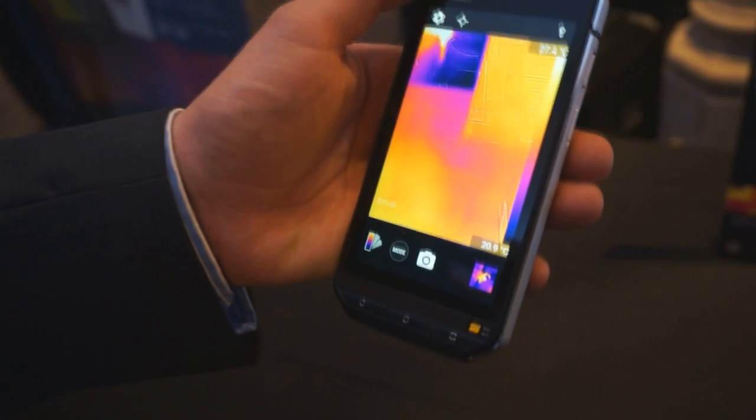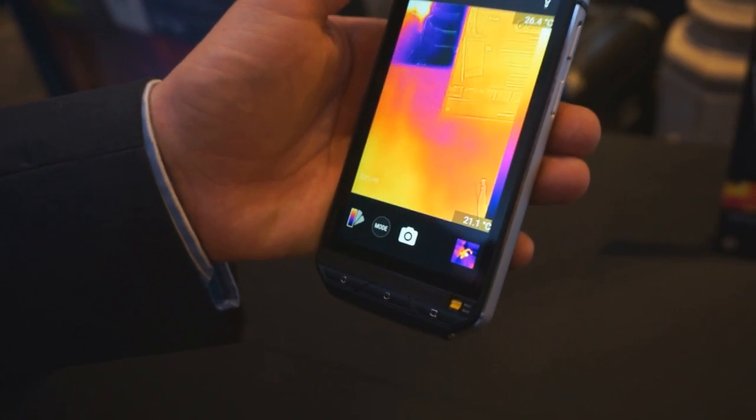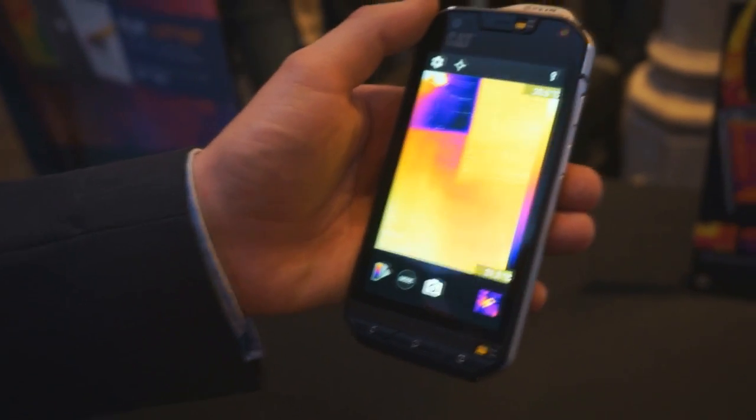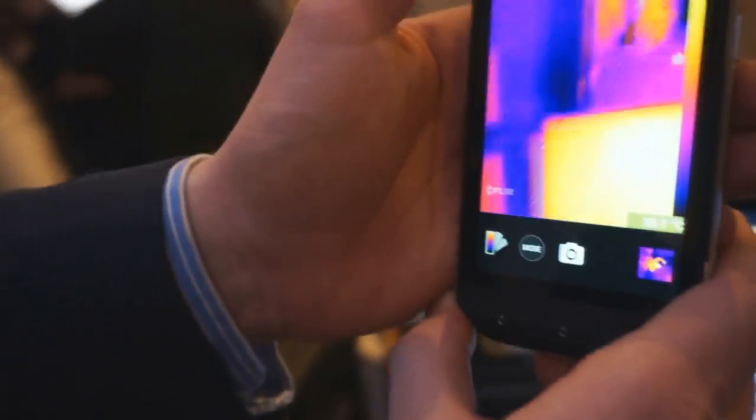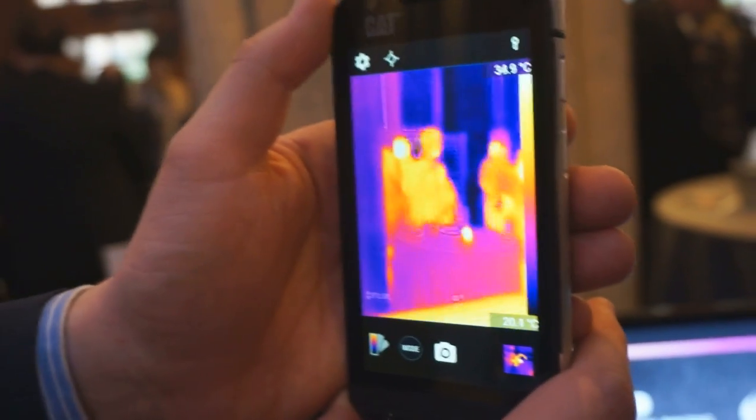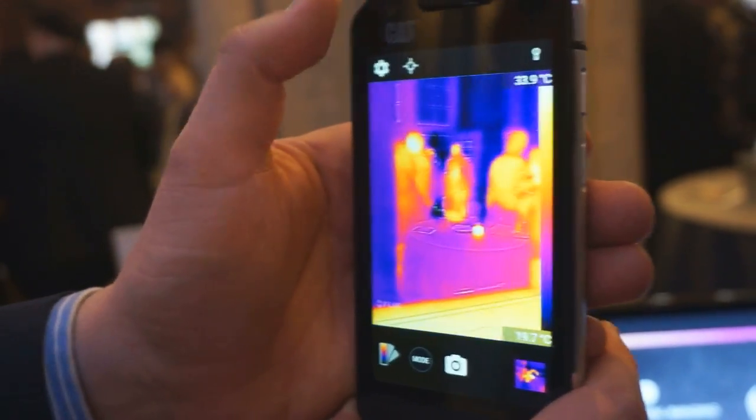It's also the world's first smartphone with an integrated thermal imaging camera. That's what's on the display at the moment, and you can see, if I move around, you can see people glowing and heat sources reading out.